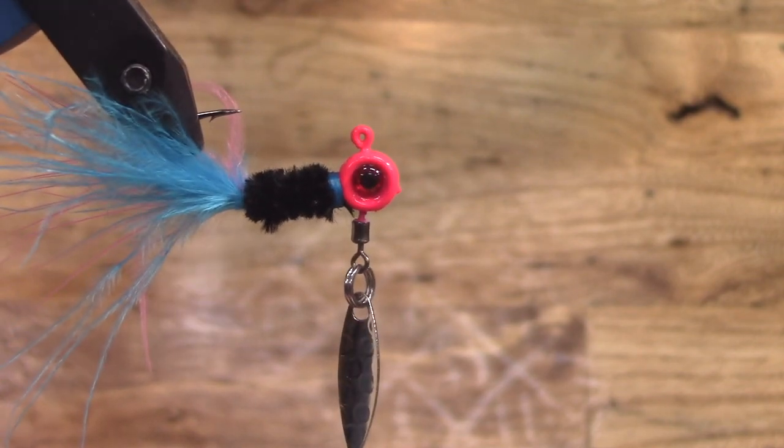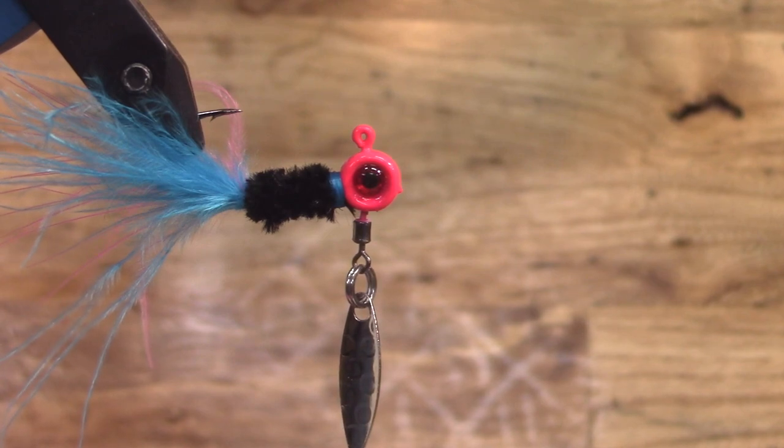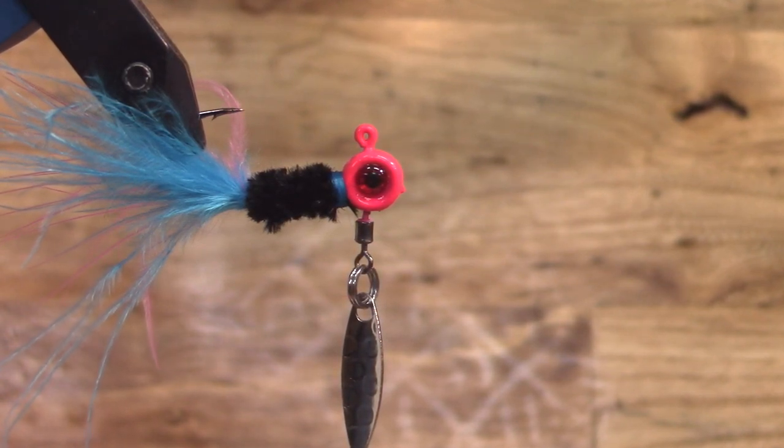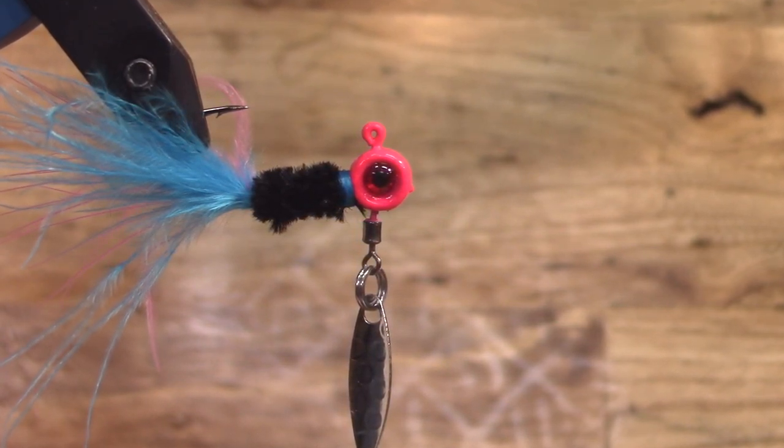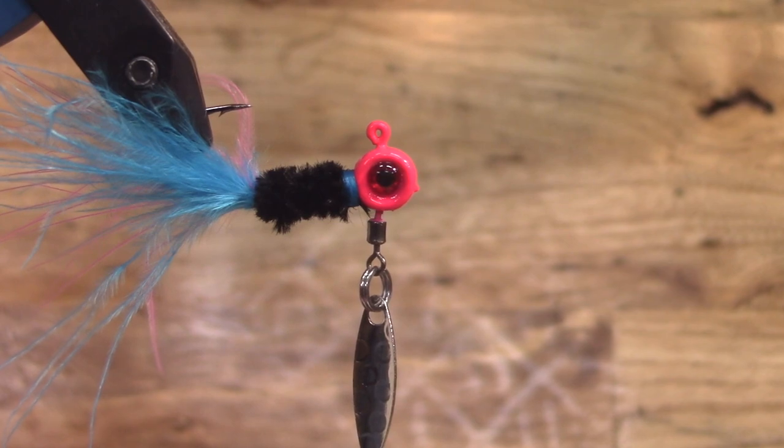There we go guys, that's another real quick and easy jig. I want to say thank you to each and every one of you who have been supporting our Tackle Shop Tuesday. I also need to apologize — the last couple of weeks I've been packing up getting ready to go out of town to do some primitive bow hunting and I didn't get the videos uploaded.